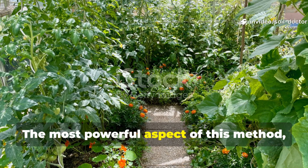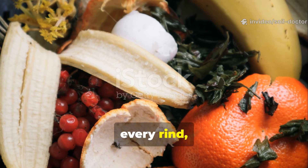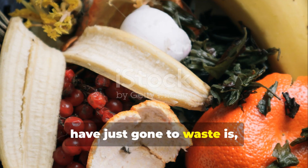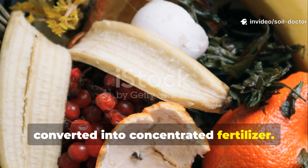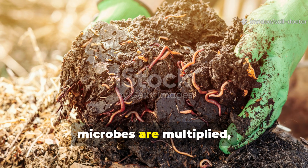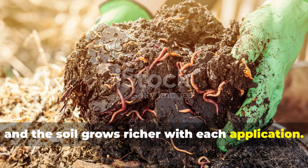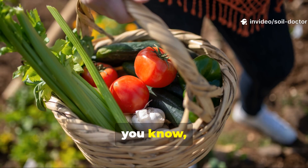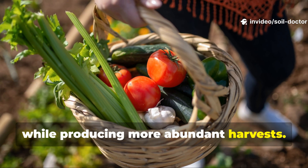The most powerful aspect of this method is sustainability. Every peel, every rind, or even a bit of spoiled fruit that might have gone to waste is instead converted into concentrated fertilizer. Nothing leaves the cycle — nutrients are captured, microbes are multiplied, and the soil grows richer with each application. Over time, gardeners find themselves less dependent on store-bought inputs while producing more abundant harvests.